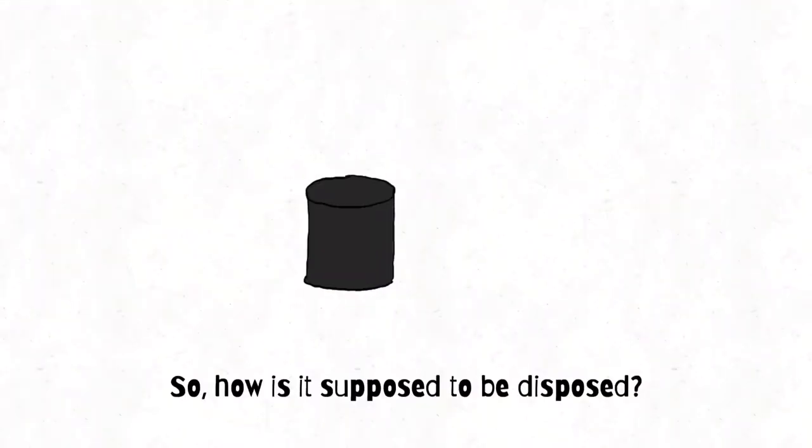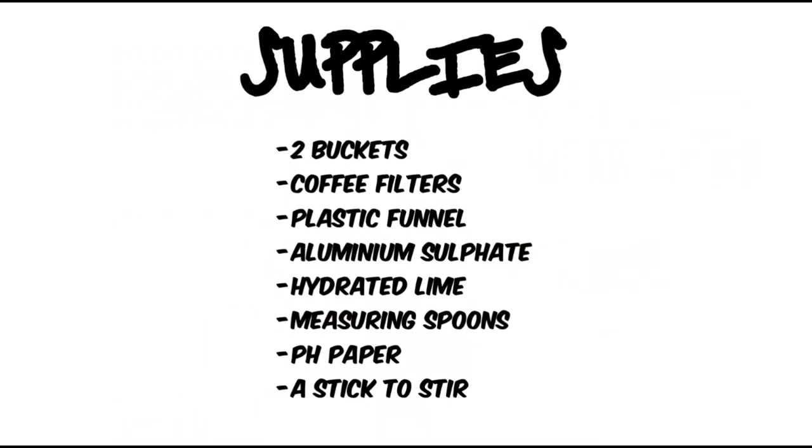So how is it supposed to be disposed? We will need 2 buckets, coffee filters, a plastic funnel, aluminium sulphate, hydrated lime, measuring spoons, pH paper, and a stir stick.